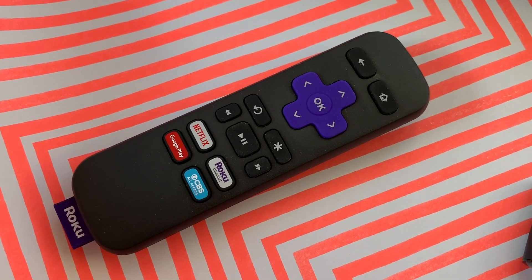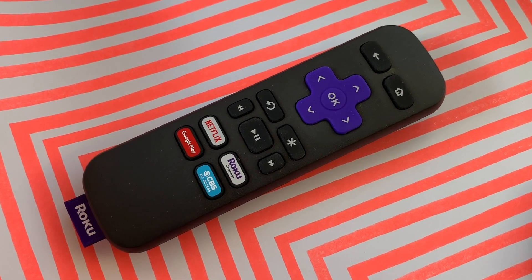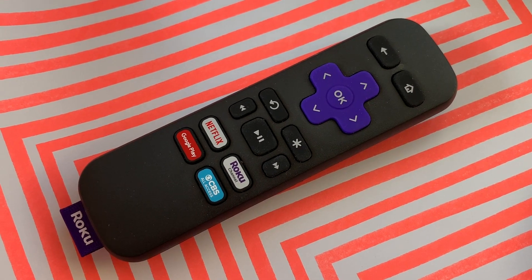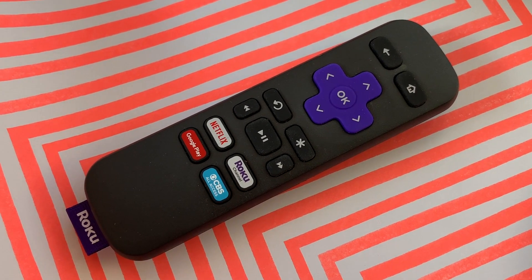Every Roku device comes with the now iconic Roku remote. It's got everything you need for quick operation, plus shortcut buttons to popular streaming channels. It is ultra handy if you don't want to fuss with your phone.